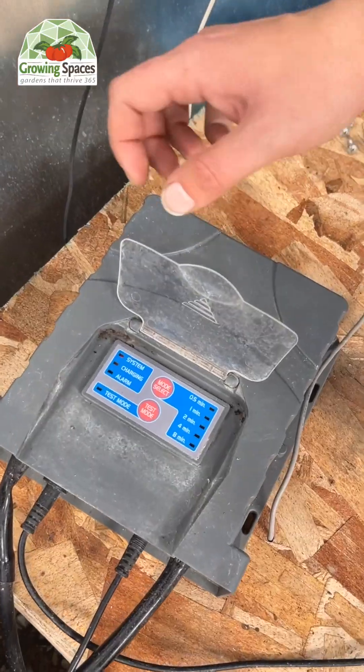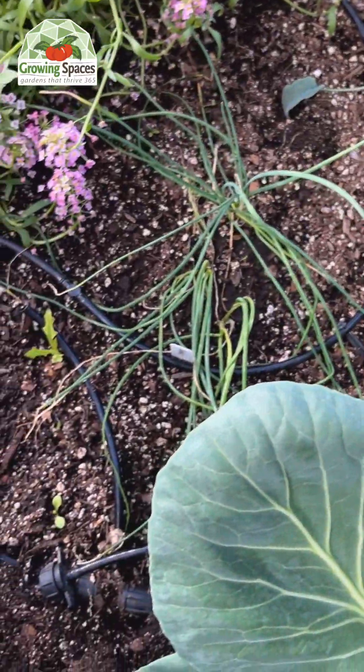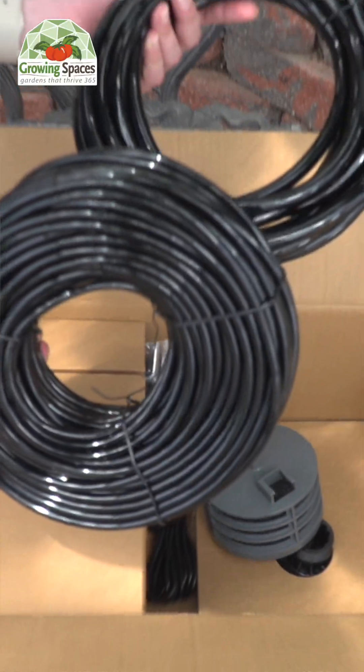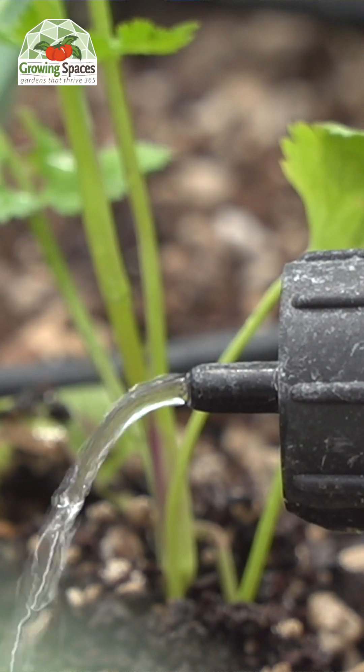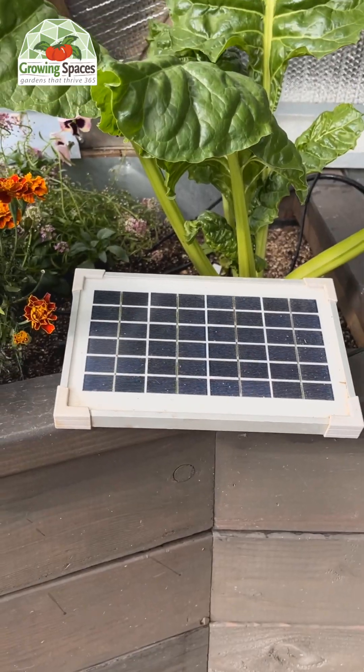Is there an irrigation system that works entirely off the grid? The answer is yes. We have a solar-powered irrigation system that comes with 22 feet of main hose, 55 feet of distribution hose, 50 emitters, a control unit, a solar panel, and everything else that you need to get started.